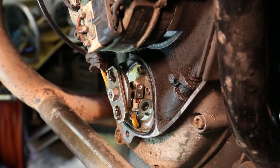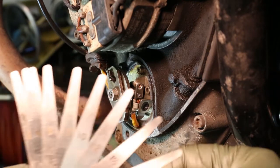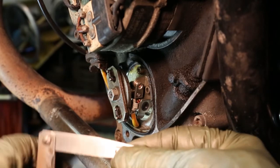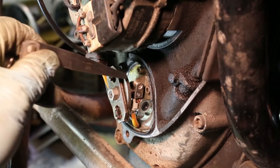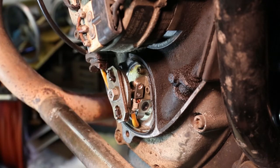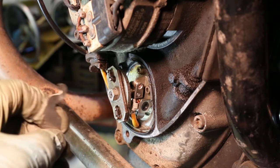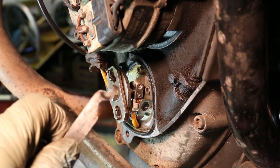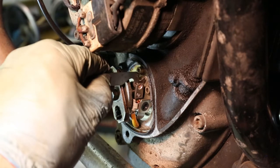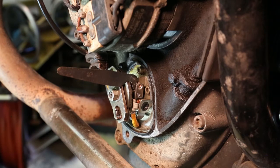The points gap needs to be set at 15 thou. Here are my normal feeler gauges but they're quite large, and the 15 thou feeler gauge is difficult to get into the points from the top. So I took a spare set of feeler gauges, pulled it apart, brought out just the 15 thou gauge, and cut it at its thick end so it's a hook. Now I can push it down between the points. At the moment the gap is too small because it's actually holding the feeler gauge in place, so I need to adjust that.